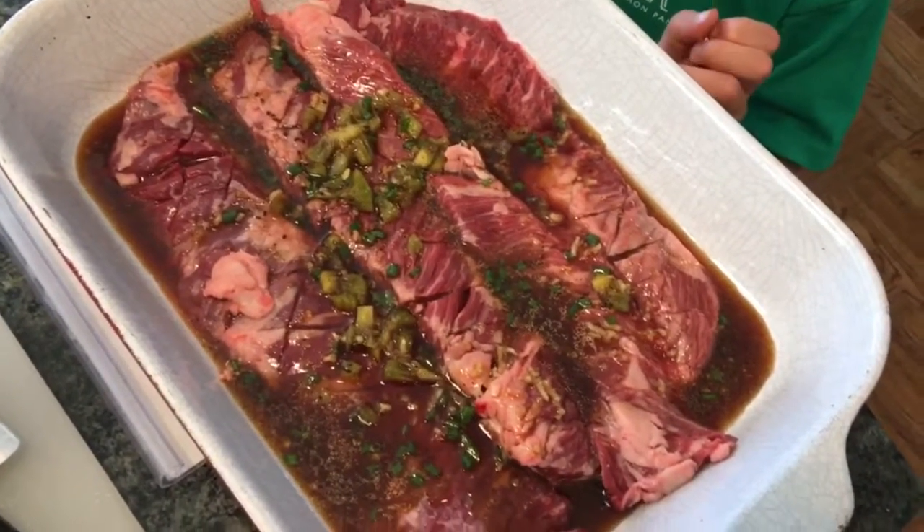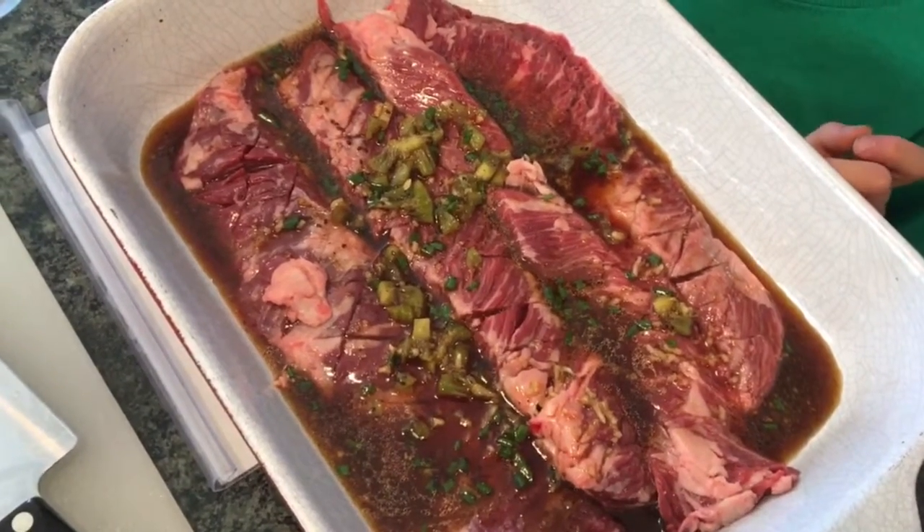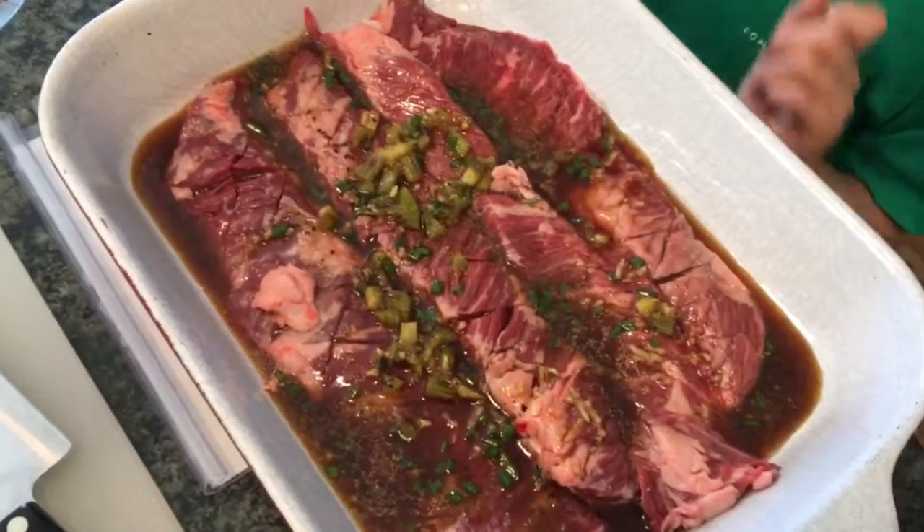What you'll notice right now is the steak is still reddish in color, and as it marinates it'll turn a little grayish. All right, we'll catch you on the other side of the marinade.